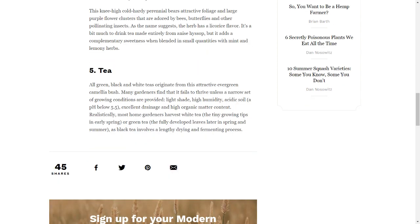5. Tea. All green, black and white teas originate from this attractive evergreen camellia bush. Many gardeners find that it fails to thrive unless a narrow set of growing conditions are provided: light shade, high humidity, acidic soil with a pH below 5.5, excellent drainage and high organic matter content. Realistically, most home gardeners harvest white tea — the tiny growing tips in early spring — or green tea, the fully developed leaves later in spring and summer, as black tea involves a lengthy drying and fermenting process.